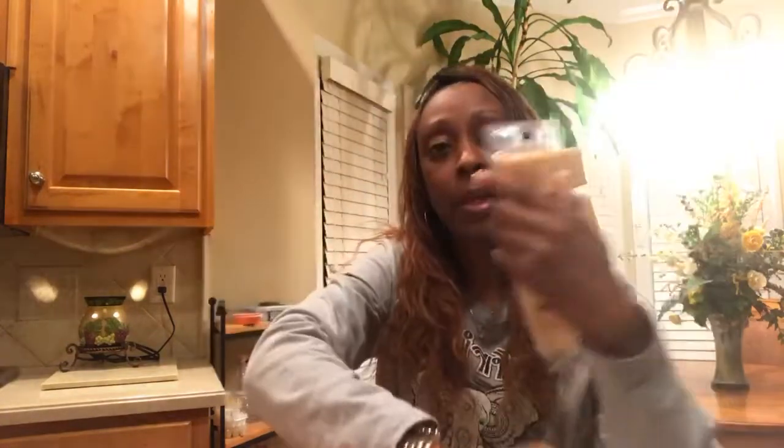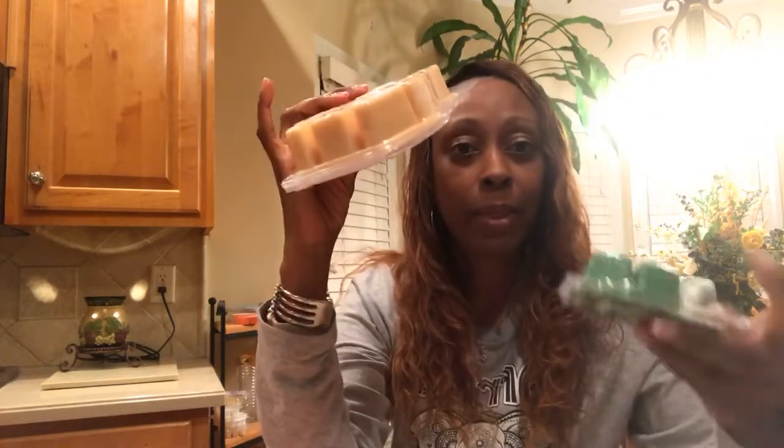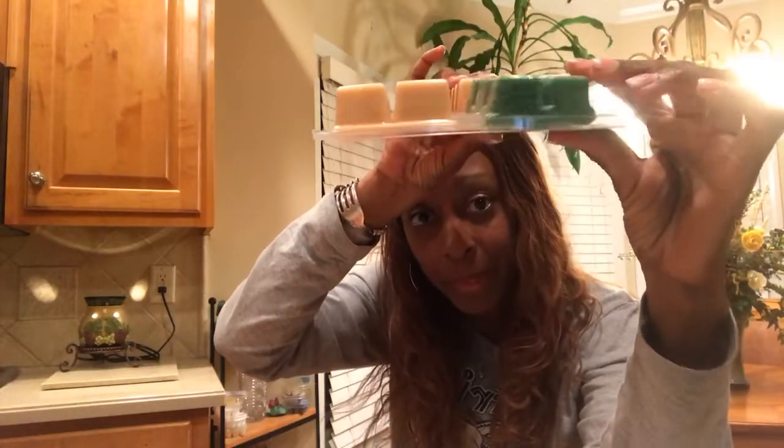Now, this is a Scentsy brick — a one-pound version of the bar. On the flip side you can see there are twelve cubes. Look at the size difference — that's huge. These are while supplies last; it's a holiday deal and it's not going to last forever.